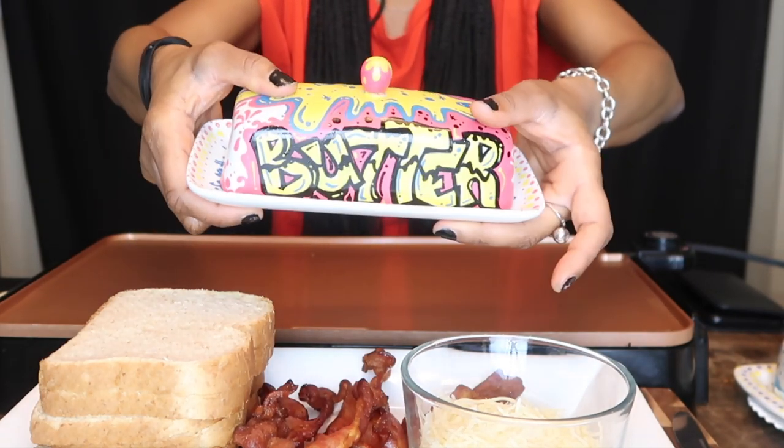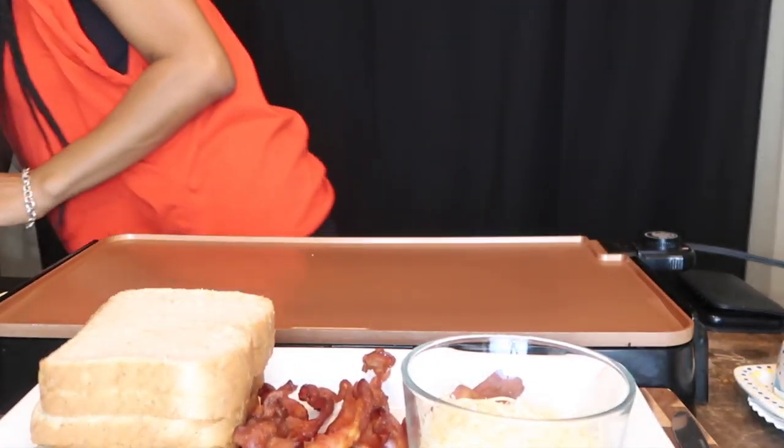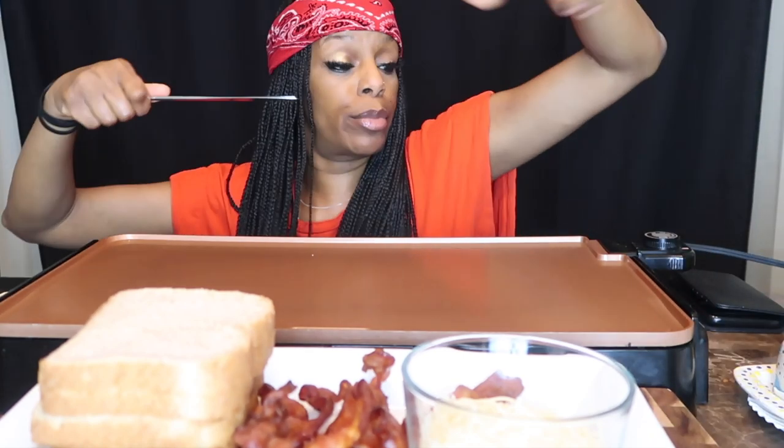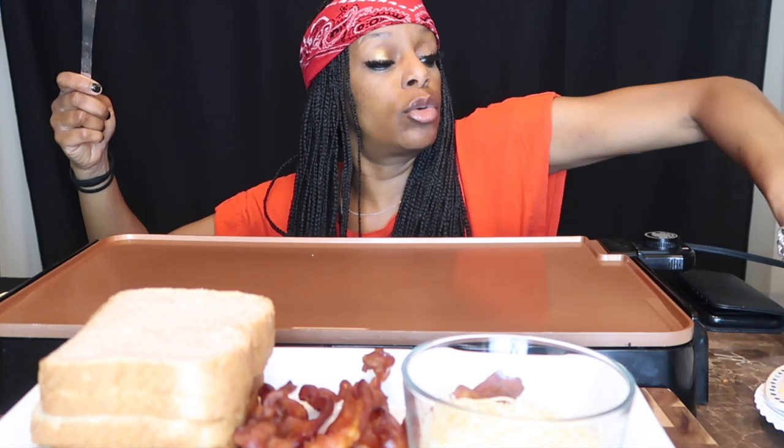You know, you start to get creative during quarantine. I have this heated up to 300 degrees — I don't know if that's too much. I do not want to get burnt because she does not play. So I'm going to move my little butter over here.